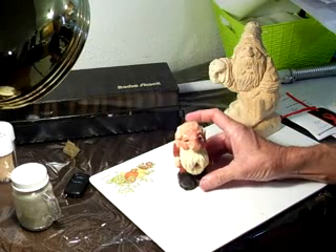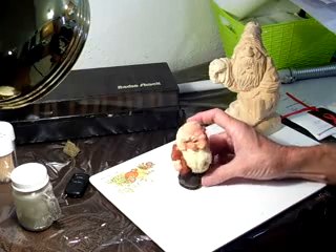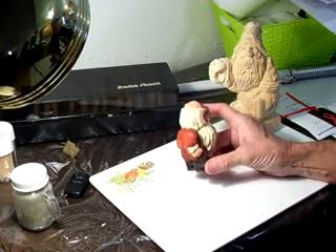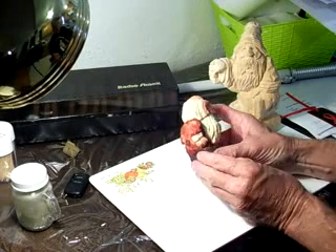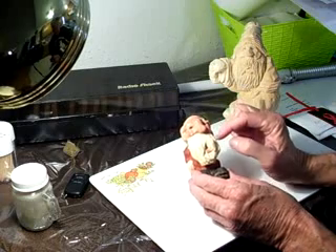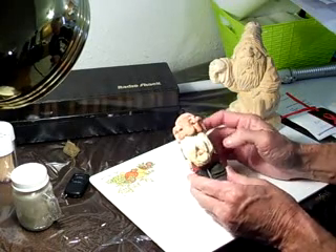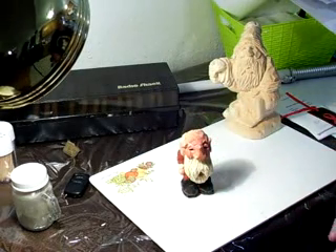For beginners this Christmas, I didn't want to make something too difficult showing you how the head was. As you can see, I just painted the body red and the white collars. The boots of course are black, with the flesh tone and an off-white for the beard. It's a simple project, and I antiqued it.